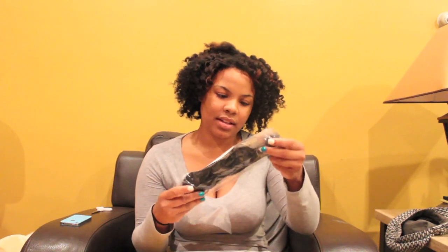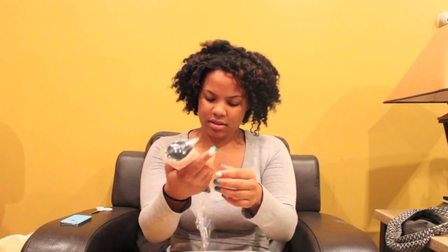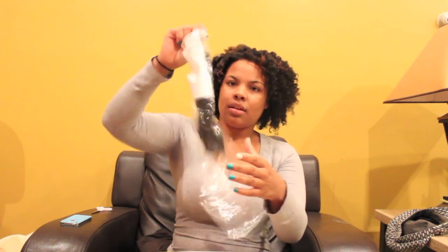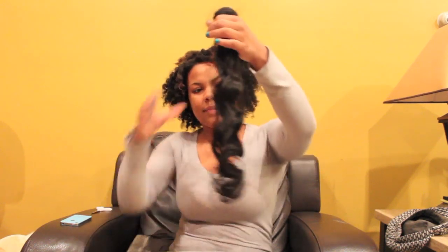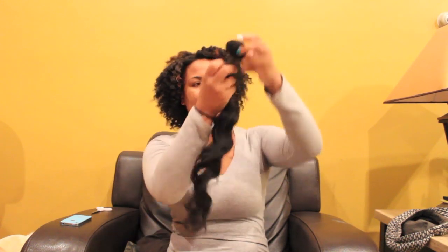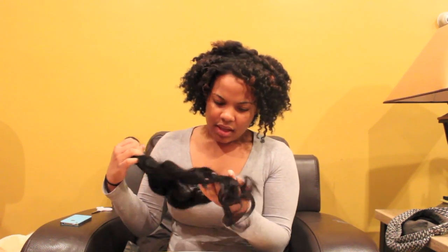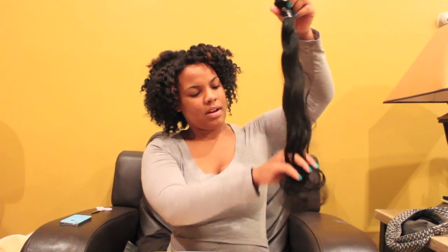So this right here — oh, this is the 22 inch. Hold on, let me get this out of here. Okay, so this is the 22 inch — holy crap, this is much longer than I thought it would be. This hair feels very nice, it smells good. Smells like they probably co-washed it before they sent it out.